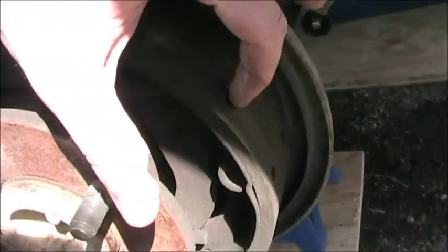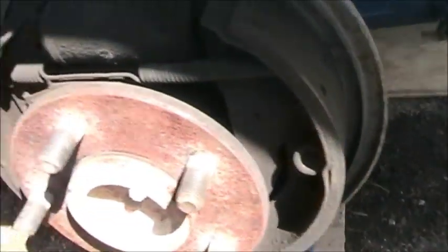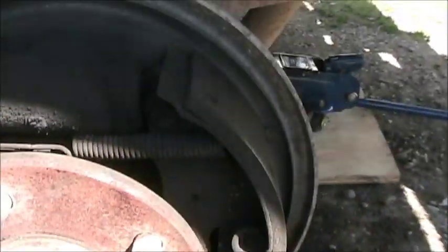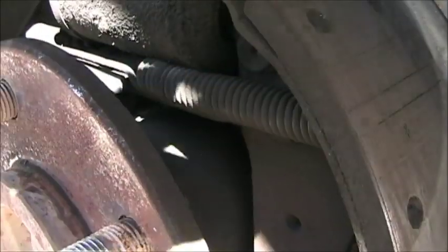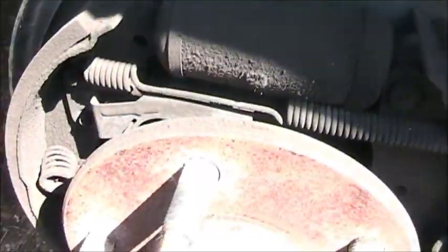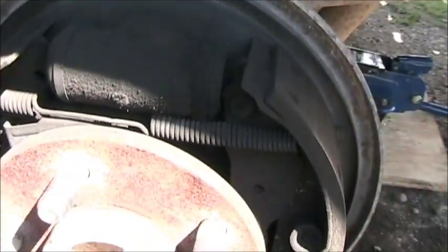You can tell by the rivets here — they'll eventually wear down to the rivets. But there's lots of pad left here on both sides. Outside of being dirty, everything looks good. There are no apparent brake fluid leaks. Our cylinder is fine and all our brake equipment and springs are in place. So it doesn't look like there's anything wrong with this brake.